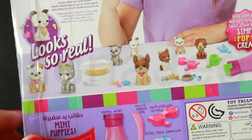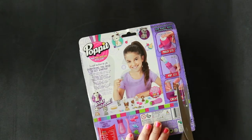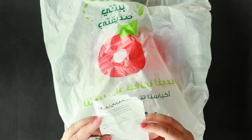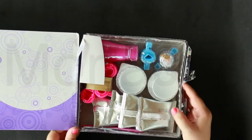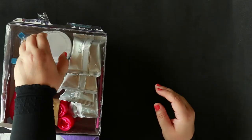There's tape on this — I need to get scissors. By the way, if you're asking where I got this from, I got it from Hyper Panda a long time ago. I have the receipt here — I got it for 45 rials. I love this kind of thing! Let's reveal!